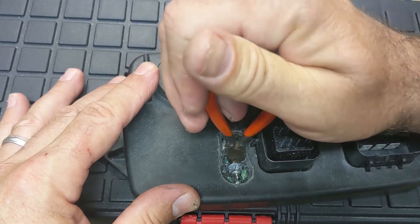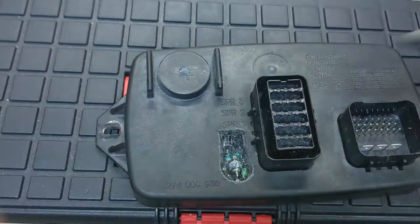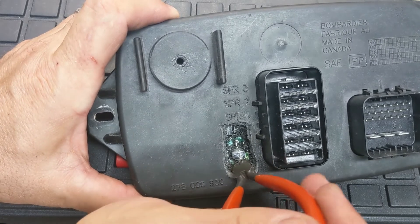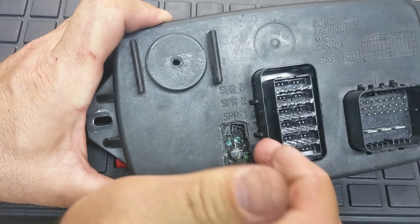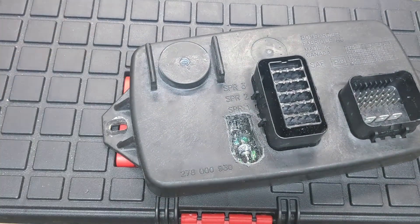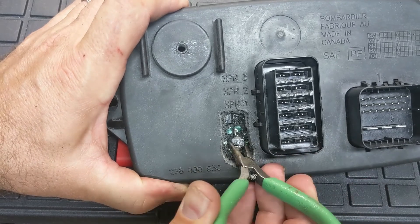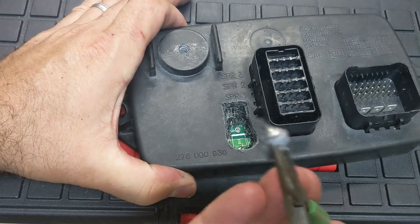I want to get it as close to the body as I can, but leave enough wire so I have something to solder to. Time to remove the dilithium crystal — and there you go, it's out.